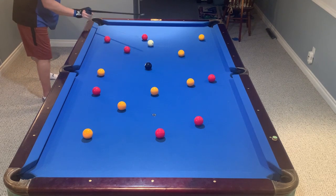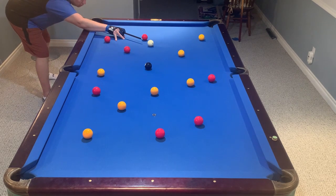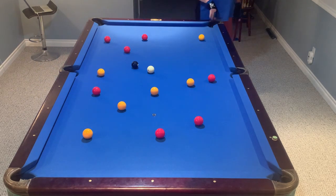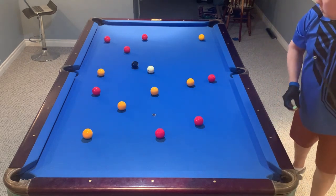I'm hoping that the cue ball will go into the rail and come back towards the eight ball. And the path was good. In the beginning I'm just trying to get the path correct and I don't care about the speed.